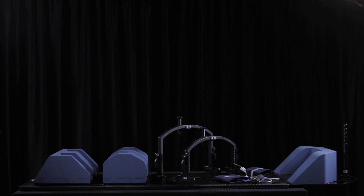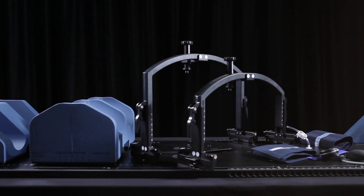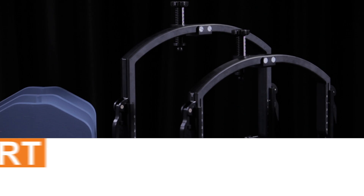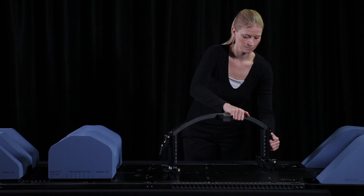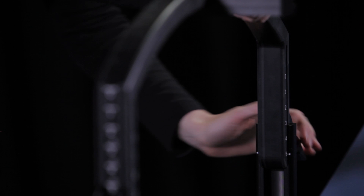The Orfit SBRT solution has two different abdominal pressure devices: a mechanical pressure system and a pneumatic pressure belt system. For the mechanical pressure system, you need the pressure system bridge that consists of an arch, a screw and a pressure plate. There is a low and high version of the arch. Move the arch to the highest position by opening the locks on both sides and sliding the arch vertically upwards to position 5.